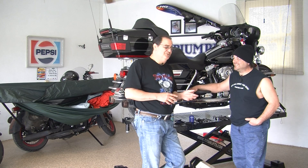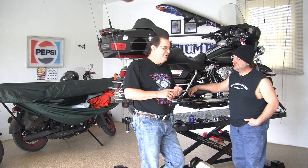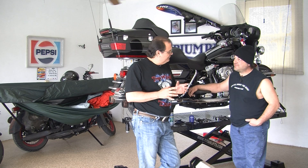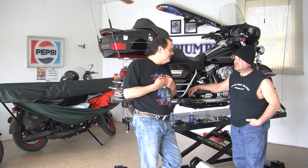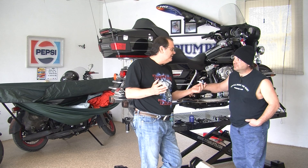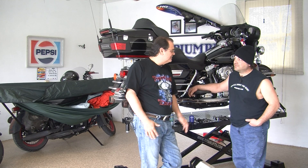Most motorcycle guys like to do that. We're going to break this up into about five parts where we can go through and show you exactly how to put this thing on. And somebody as mechanically illiterate as I am, we're going to show you exactly how this is done in a way that just anybody can do this in their own garage with basic tools they can get down at Lowe's, Sears, or any Craftsman store.